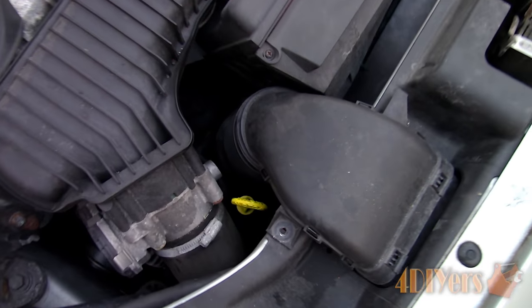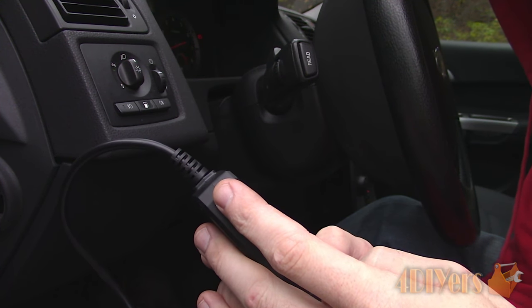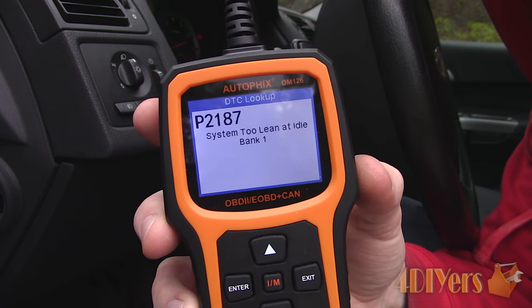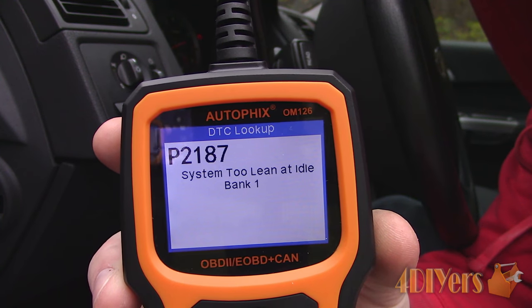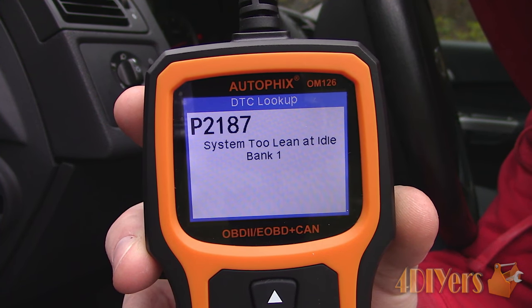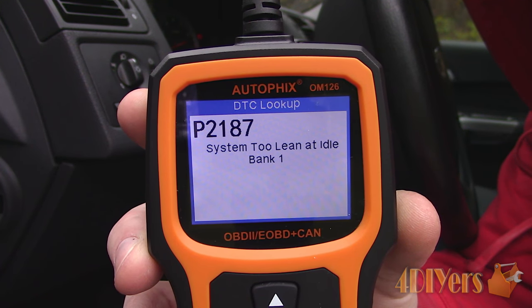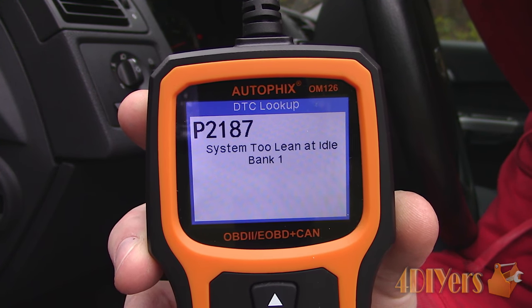The turbo won't stay in boost, and if driven long enough, a check engine light will be triggered, which may be a P2187 fault code, meaning the engine is running lean at idle. Now if you are forced to drive the car for a distance, you can pull the dipstick up, which will help relieve the vacuum pressure.